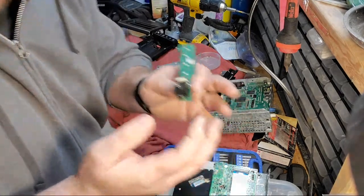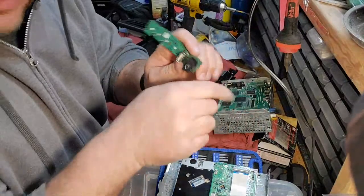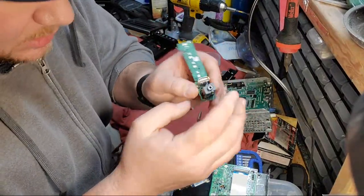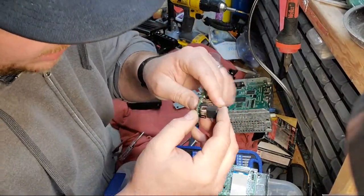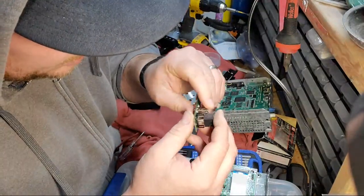I wanted to give all the components a nice bend inward so they make good contact when you insert the audio jack. But it's got a pretty specific pattern here, so I'm just going to have to click it back together and hopefully that does it.